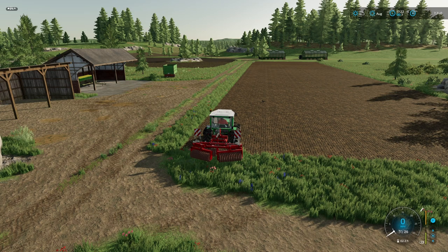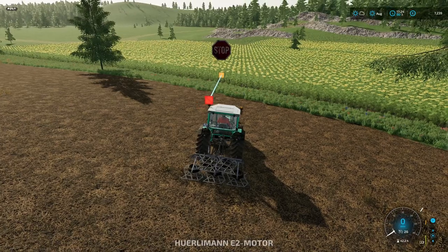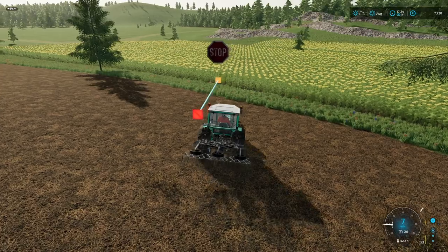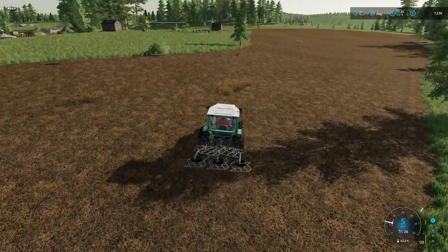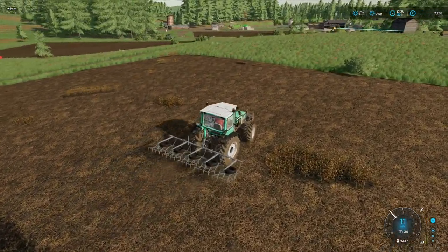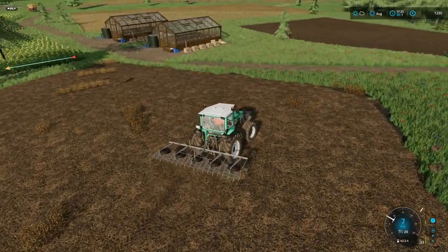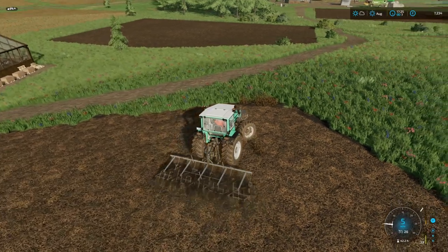Looks like it's handling the weight okay. Once we've opened it up - yeah, it's not too bad. We set a worker off on that. We'll just finish off these small bits on this field here. This is the first sorghum field that we cultivated - most of it was cultivated in the last episode.